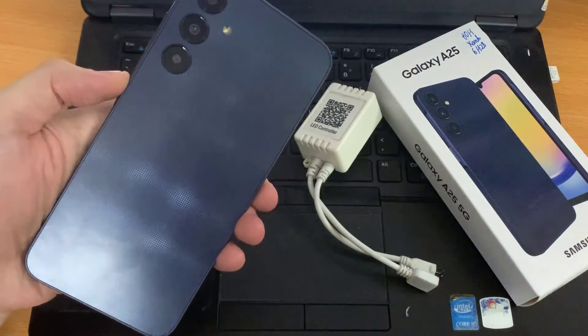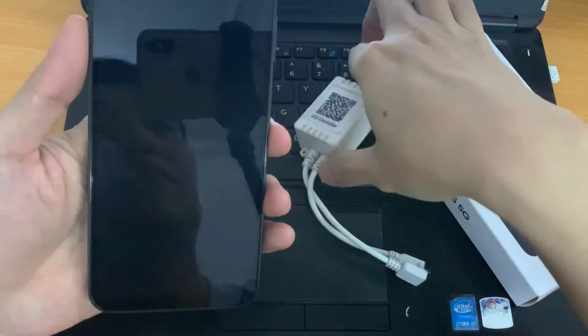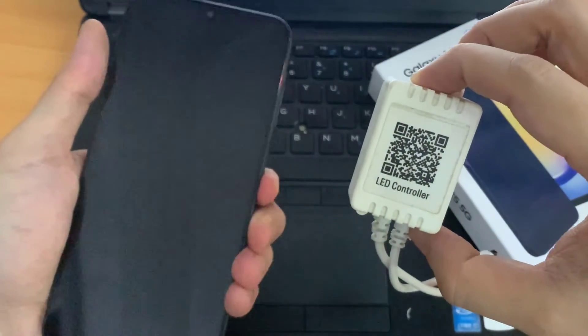Hi everyone. I have the Samsung Galaxy A25, and I'll be showing you how to scan QR codes with this phone.